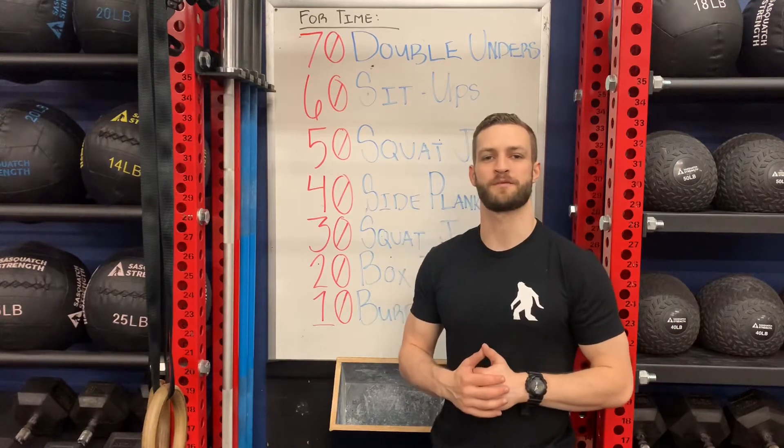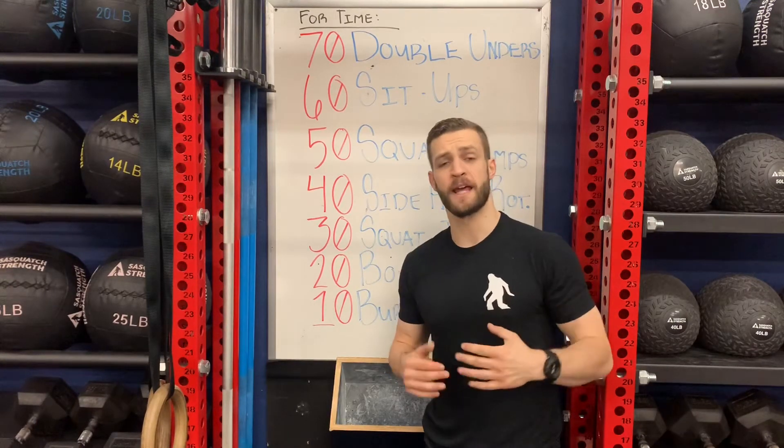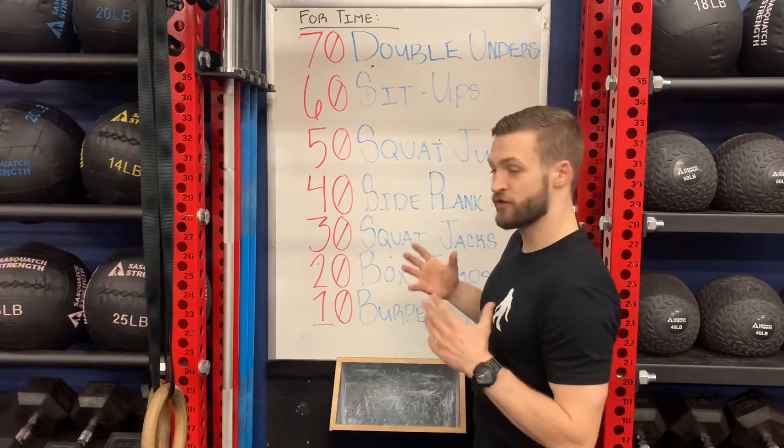What's up guys, Coach Alex here with another Sasquatch Strength at Home Bodyweight Workout. Today we've got a nice long chipper for you. This is going to be for time.